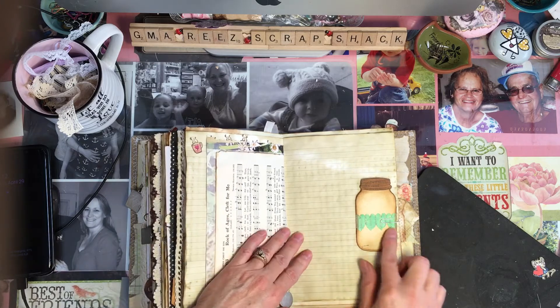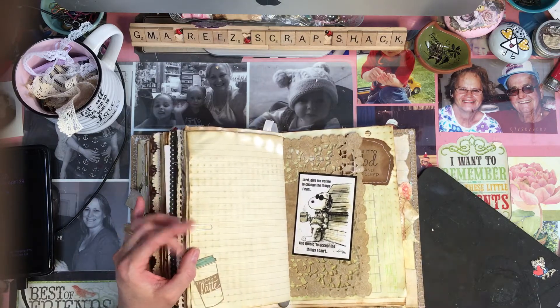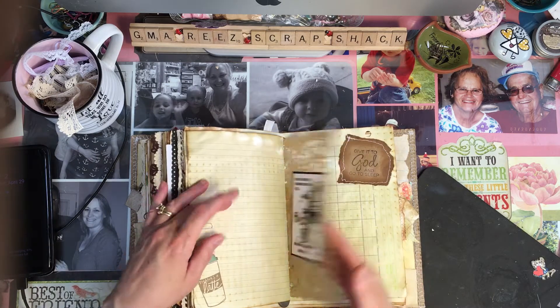It's got all the Christian music, like 'Rock of Ages.' Here's the last and final jar. 'Thanks a latte.' 'Lord, give me coffee to change the things I can, and music to accept the things I can't.' I thought that was cute.